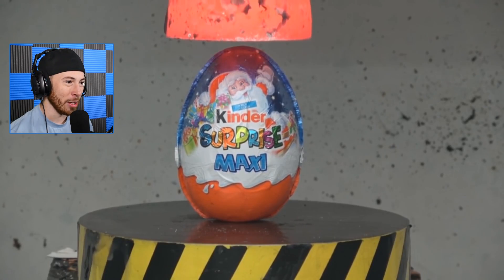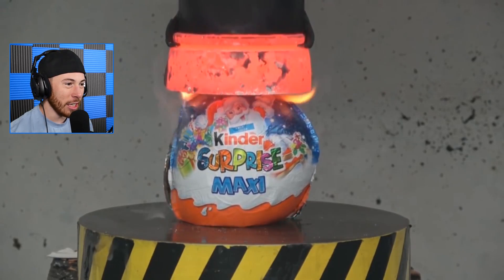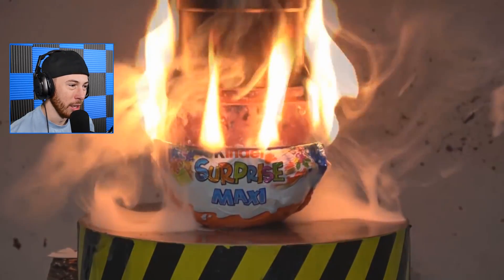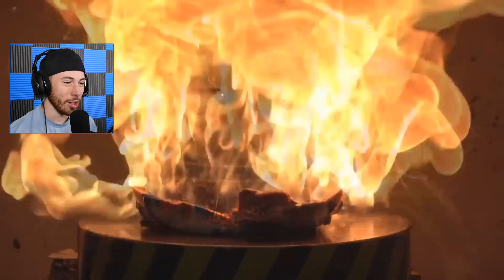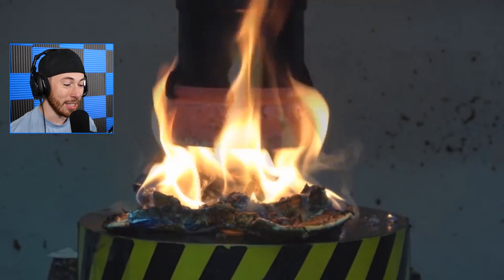Rest in peace, the Oreos — they are now melted. Kinder Surprise! Oh my gosh, is it the Kinder Surprise with the toy in the middle? I guess we're not gonna find out because it's about to get crushed and melted. It's crazy how heat and pressure just destroy everything. Fire is so destructive but so beautiful — it's insane.